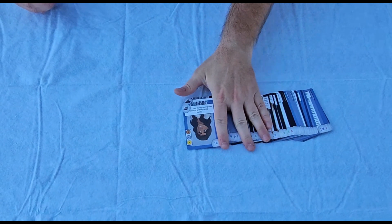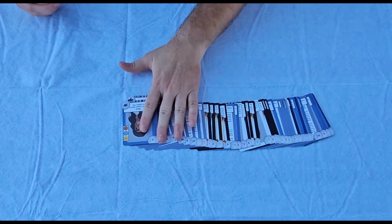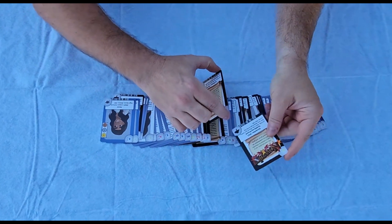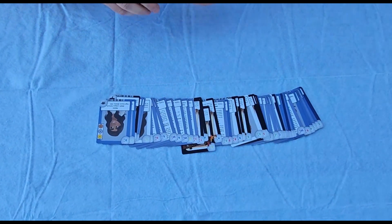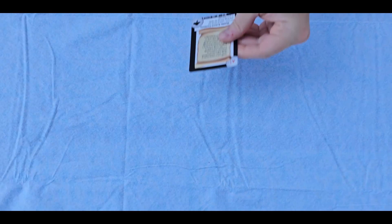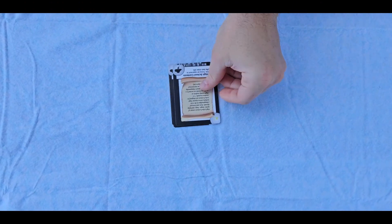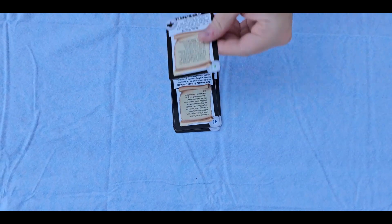A starter deck contains everything you need to begin playing the game, and you can enhance your gameplay by strategically replacing cards in the starter deck with custom cards you have ordered or traded for. For instance, there is a 50-point bonus available for certain combinations of cards that you can't get by using the starter deck alone.